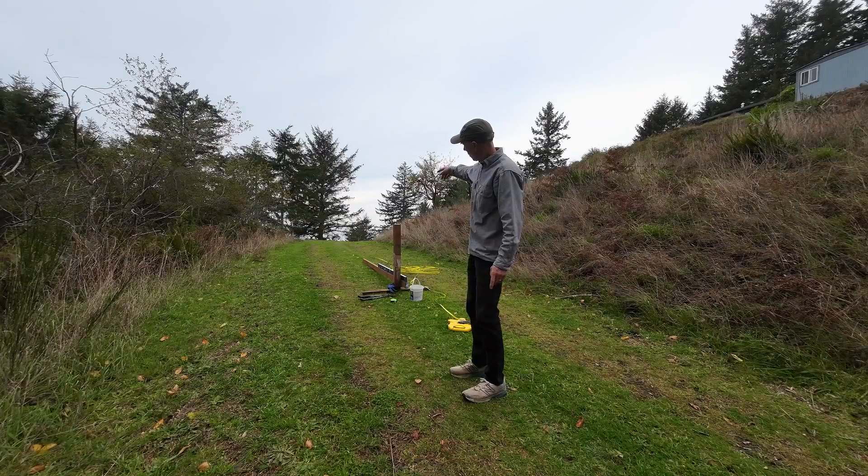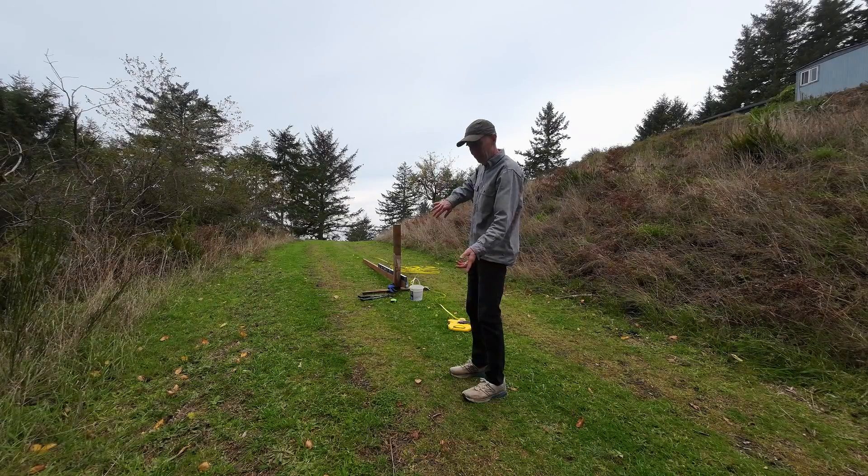I'm heading way to the top of the hill, and because I'm cresting a hill and coming back down, I had to flip the board the other way. But it's the same measurement, and I'm moving my way on down.